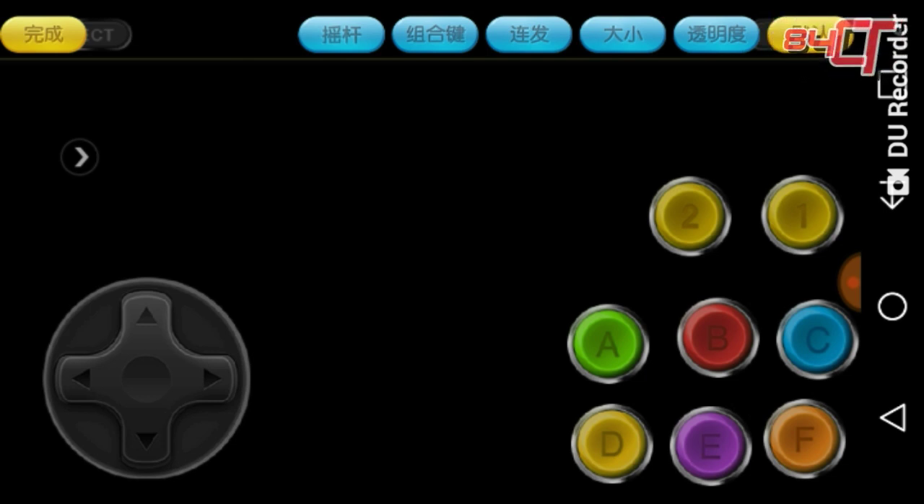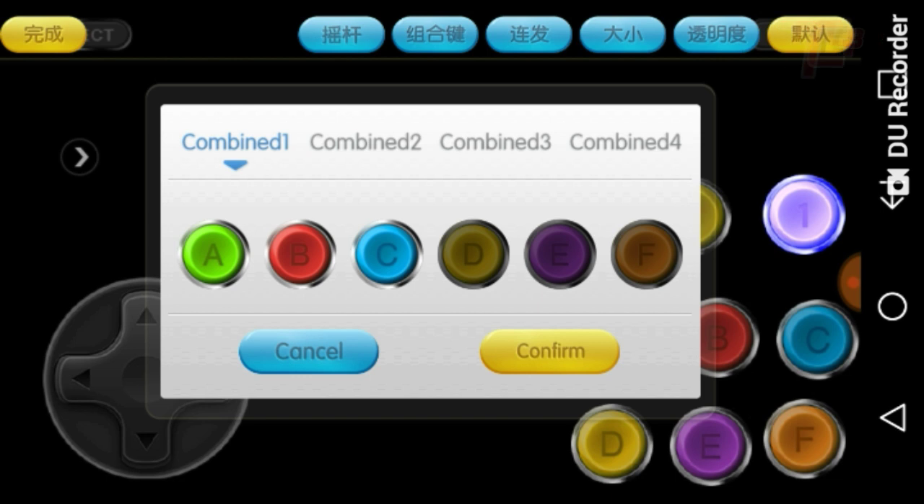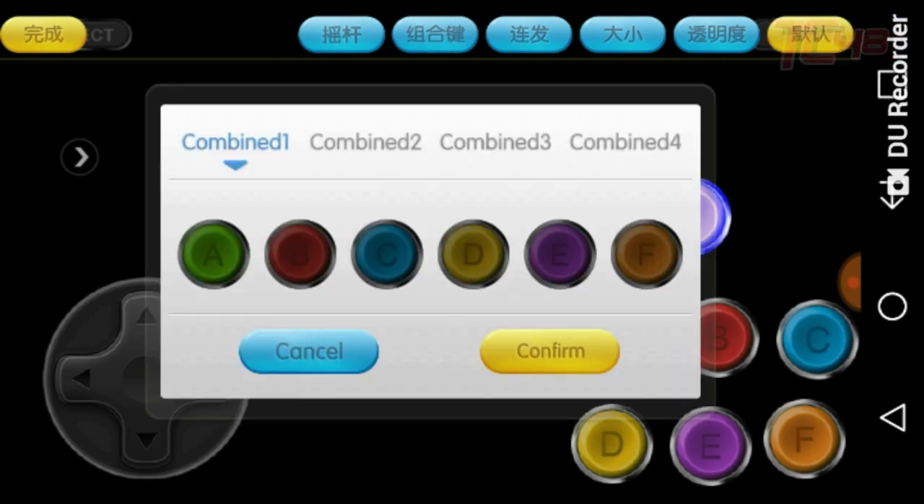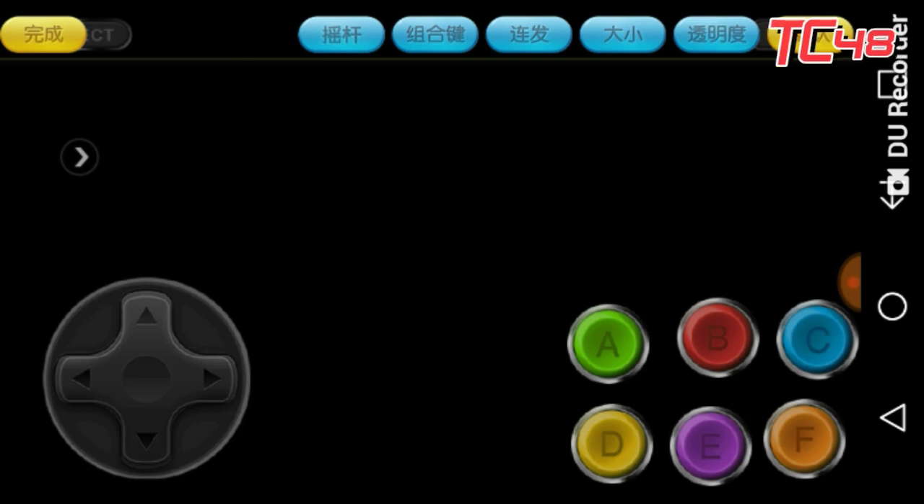To remove them if you don't want them anymore, just highlight it, click on number one, click on number five, and remove Combine One which is A, B, C — confirm. Then do the same for number two: use Combine Two to remove D, E, and F, and there you go.